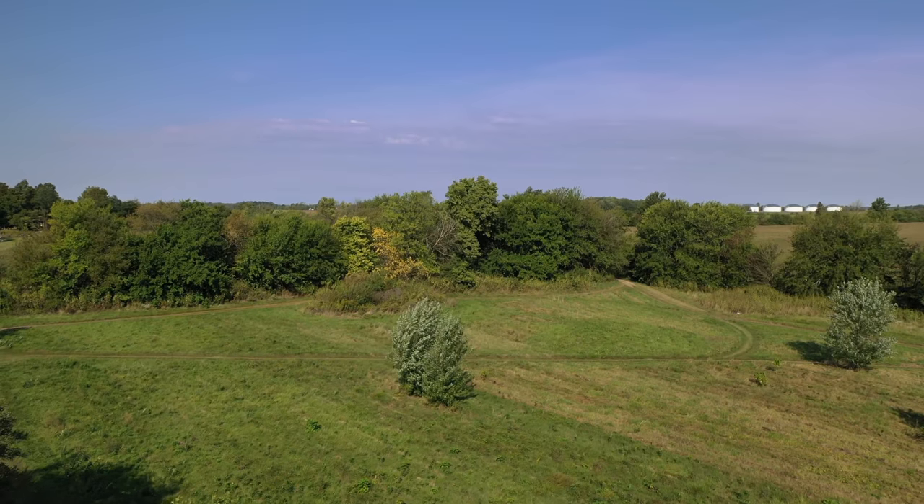So Chris, we've got an area to mow here behind us, off to our left here. Tell me about this property a little bit.